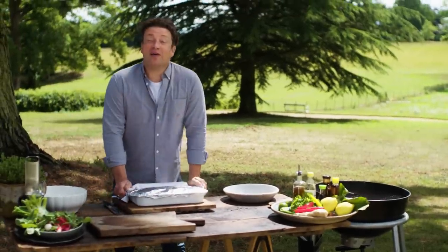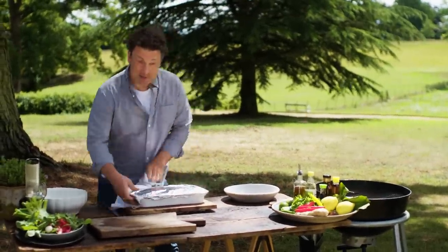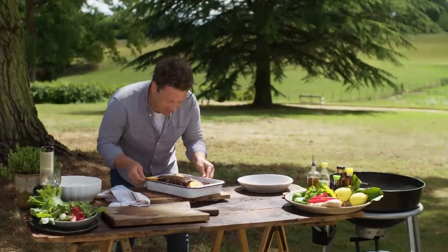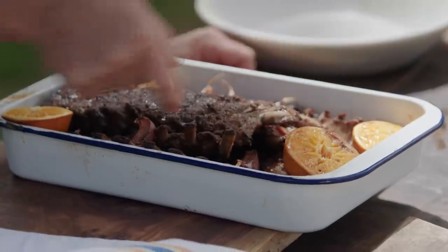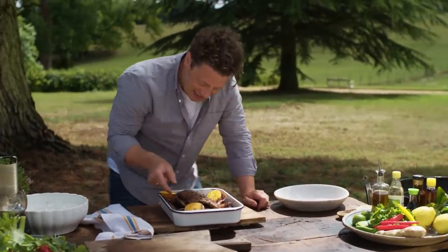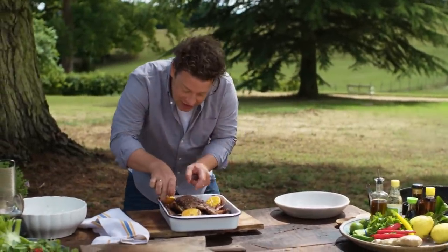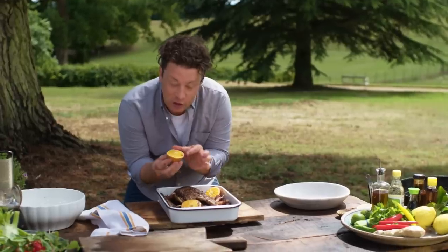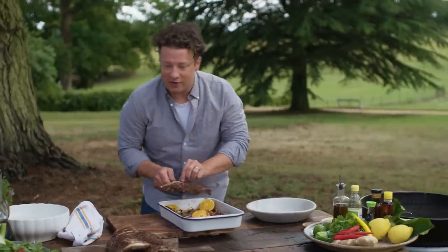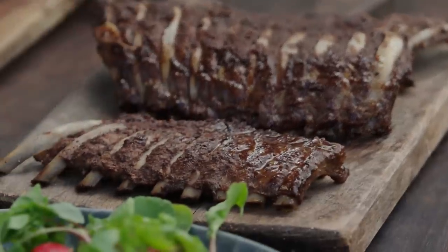The ribs have had three hours and they smell incredible. If you have a look in here you can see the bones have just retracted a little bit, and that is really telling us that the inside is tender and delicious. Look at the oranges — they've gone jammy and if you squeeze them, juice. So far we've earned flavour and we've earned tenderness.